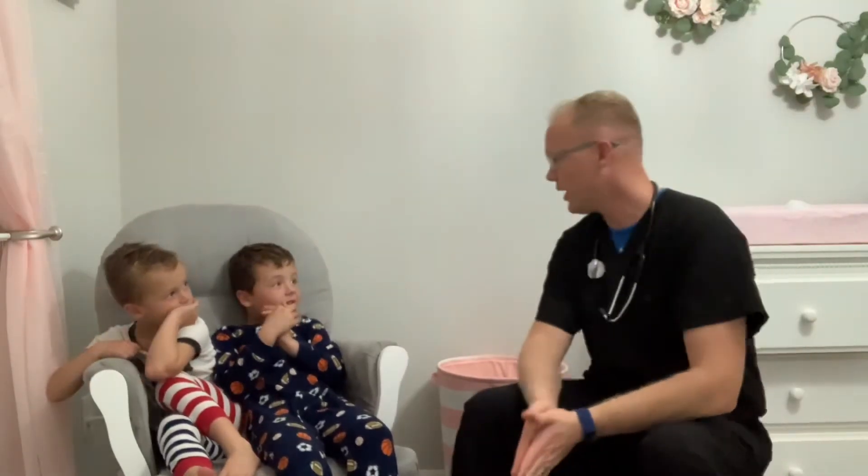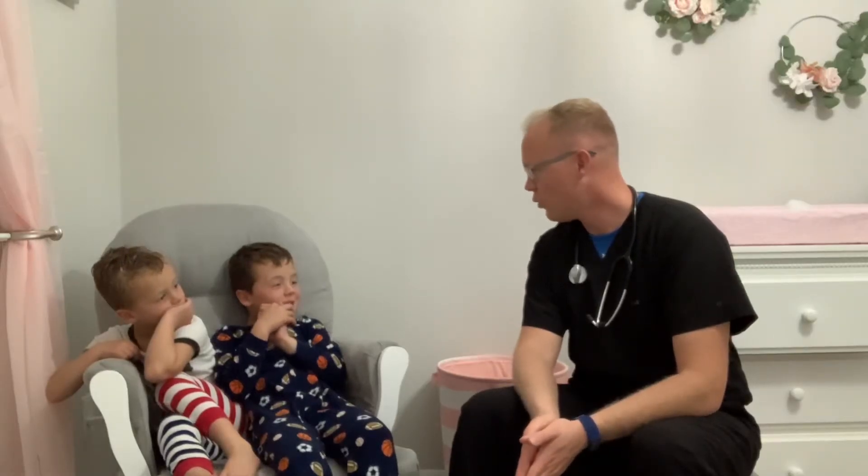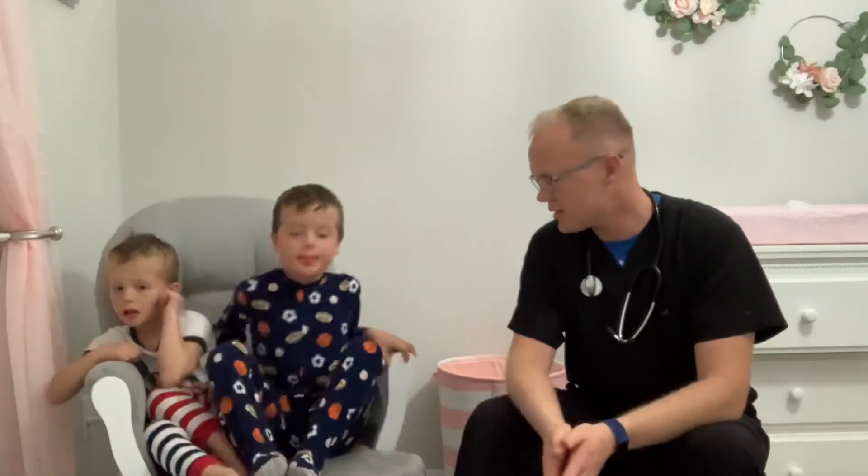Next, test speech by asking the patient to repeat a simple sentence. Assess for slurred speech or any trouble finding words. Elijah, repeat after me: 'It was warm in Michigan today.' He did great — no slurred speech and quick to respond. Finally, for Time, in this circumstance I'm not noticing any abnormalities.